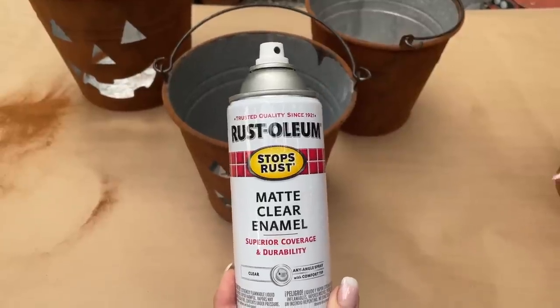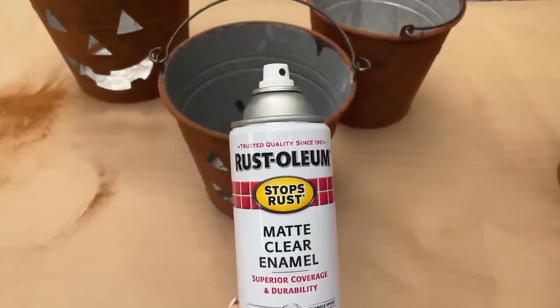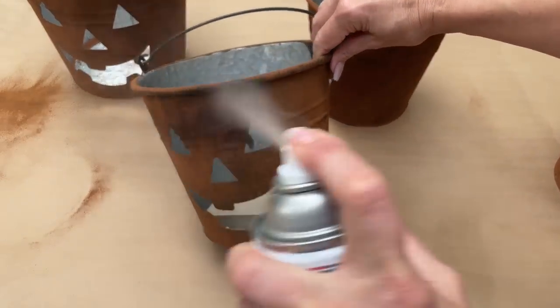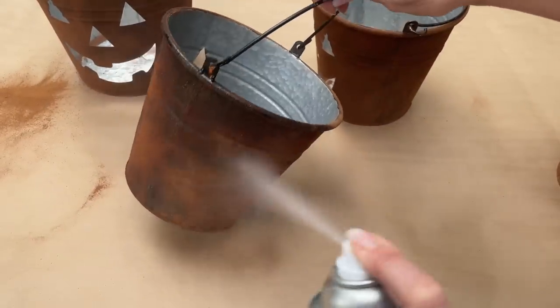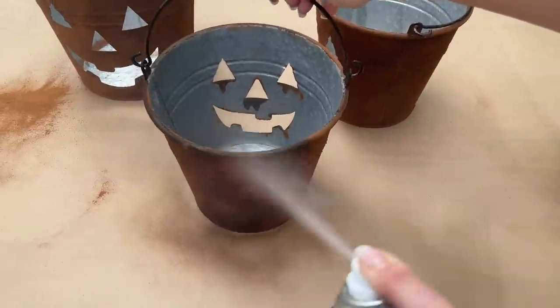Before I stack my buckets, I'm going to give them a good coat of this matte clear enamel and let them dry. This will keep the cinnamon from falling off of the bucket. Just go around and give a good coat on all of your buckets.